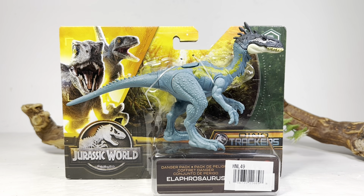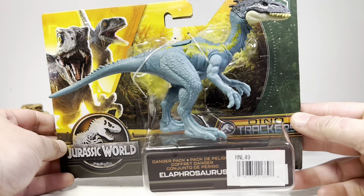You gotta hand it to Mattel for cranking out obscure species of dinosaurs — they're almost like Collect A, except obviously not as good. This is definitely a weird interpretation of an Alaphosaurus, but we'll get to that a little bit later. Let's just go over the package really quickly — the Dino Trackers logo is down here, mostly hidden by the bubble. Weird placement on that.